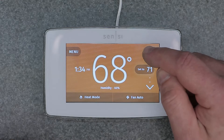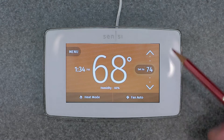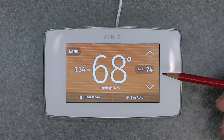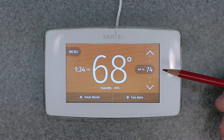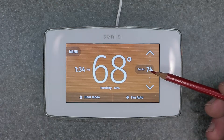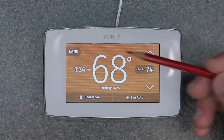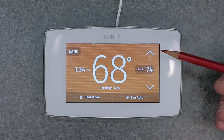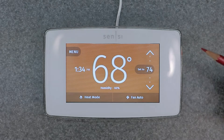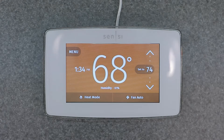Now when we adjust this back up to 74, as you can see there's no more time shown that tells you it's going to default back to something else. This will stay at a set point of 74 until you come and change it yourself and go back to a scheduled timeframe.